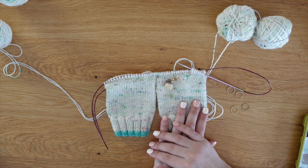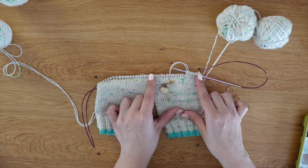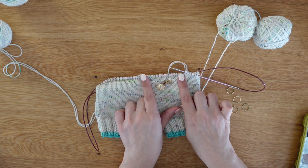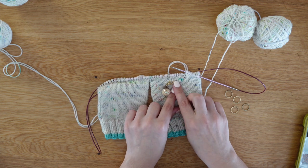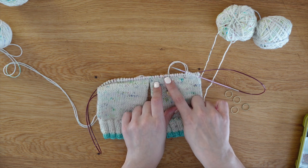I will include the link to the pattern and all of these details. When you are knitting a German short row heel, you want to divide your heel into three sections — one on each side and your middle. Each of these sides need to be an equal number. So with 22 stitches, I will have seven stitches on each side and eight in the middle.